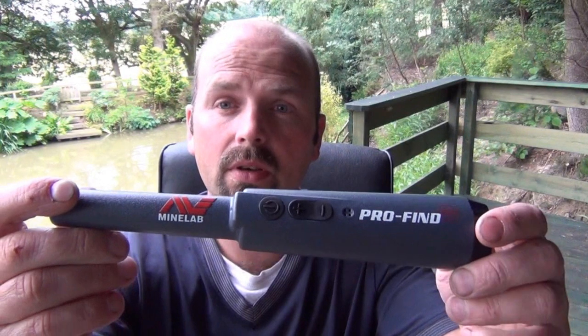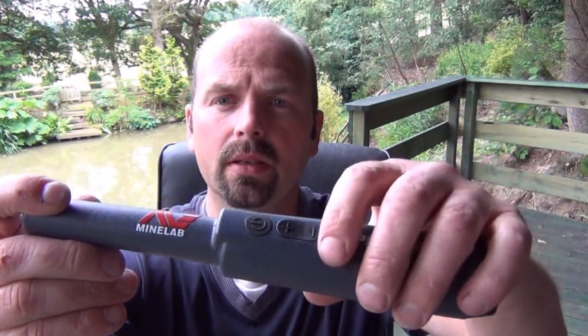One way the Minelab probe really differs from the Garrett is this plus and minus button, which is used to put the sensitivity up or down. Personally, I can't really see the point in that, because if you're digging a hole you want the sensitivity pretty high. People say it's for trashy places, but it's going to pick up trash anyway. You may as well just have the sensitivity maxed out, dig your hole in the proper place, put your probe in, and find your target. I can't understand why you would want less sensitivity from a probe.